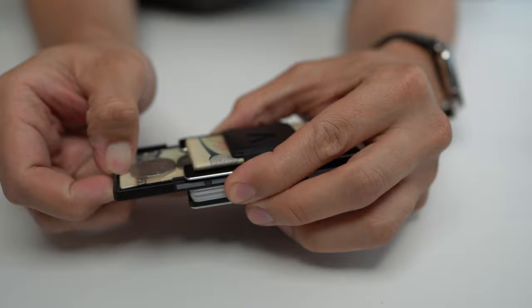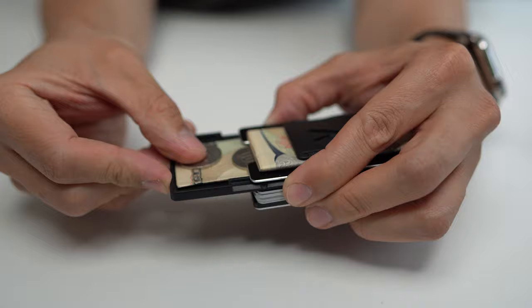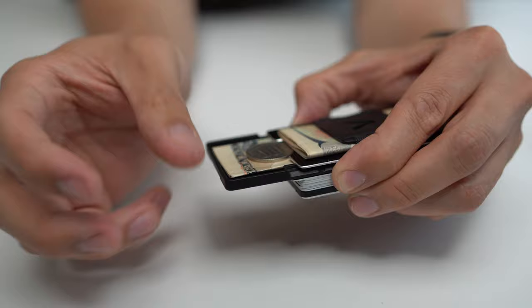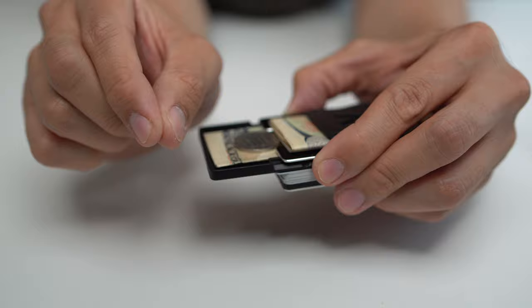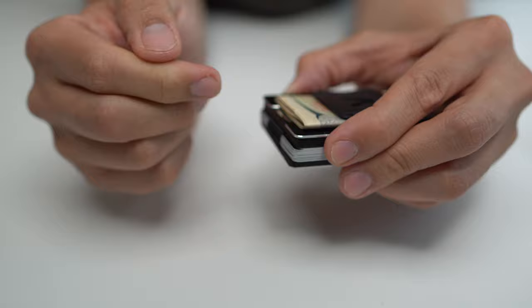A couple of other things the coin tray can theoretically hold: they show a flat key or something like that inside it. In reality, I couldn't find any keys flat enough to fit, because all modern keys tend to have a plastic grippy part that's too thick. And if you have a car key, you still need to carry the big car fob anyway. I did fit a SIM card in a flat plastic case, and an SD card can fit by itself. But if you put a SIM card in there loose, it's going to fall out.